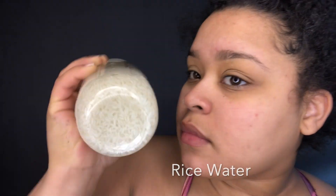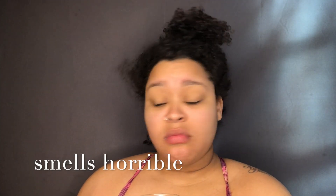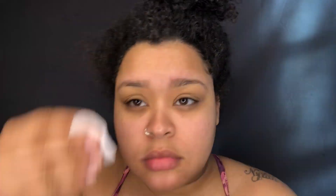So what I did was I used rice water. I have the rice water here and it does not smell good — it is horrible, pure horrible. I took a cotton pad and dipped it in the water and started to rub it on my face. As soon as I did this, I felt my face getting softer, I felt the dead skin coming off, and my face was less itchy.